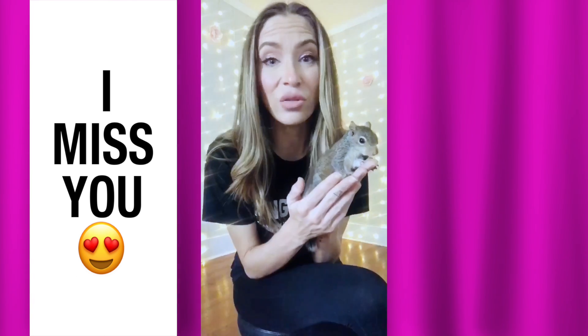I found an injured baby squirrel since we've been on break and so I've been taking care of her, feeding her, and getting her back healthy. Her name is Wilhelmina and she's keeping me very busy while we're on break. So I hope that y'all are all having fun and listening to your parents and being helpers, and I want good reports when we get back, okay?